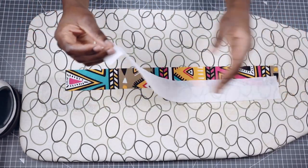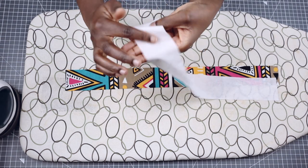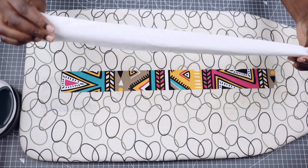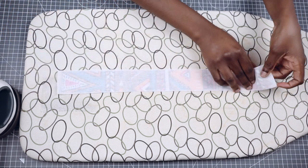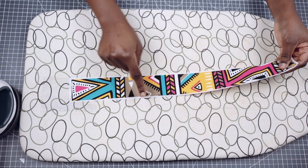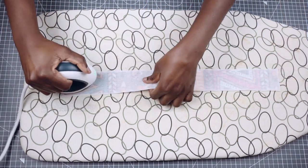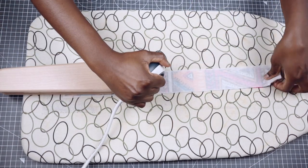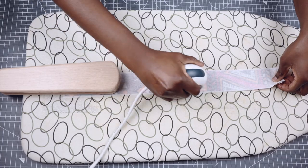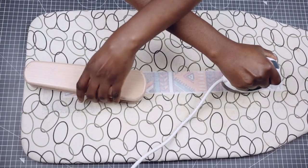To begin, with the wrong side of the fabric facing me, I'm going to place the sticky side of the interfacing on it just like so. Once I align them, I'm going to give it a good press. Please ensure you're not using a steam iron — if you are, ensure that it is turned off. I use my Taylor's clapper to absorb heat, flatten my seams, and keep my creases in place.